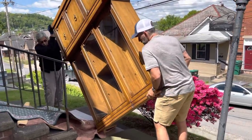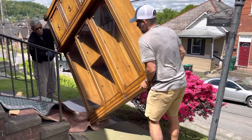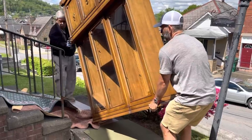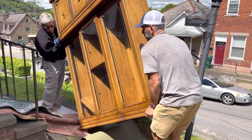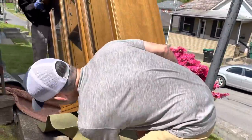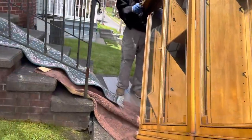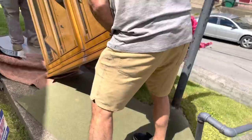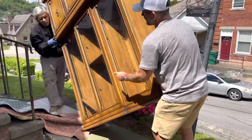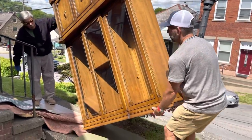All right. So what are we doing now? You're going to lower it towards me, then slide it to the side? Let's try to get it— let's pull it towards me a little bit more, that way we can slide it. Oh my God. Now, you want me to pull the green rug out from under? I think it's still on the— You want me to bring the rug out here?